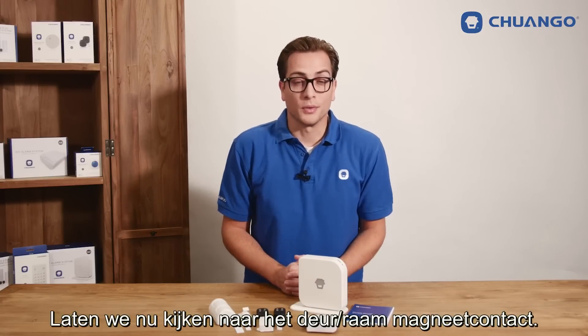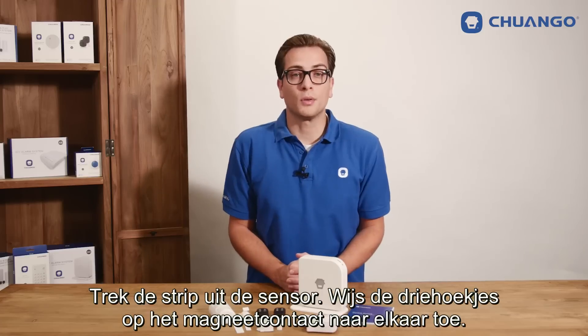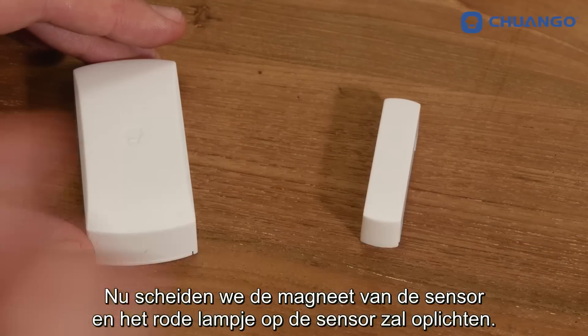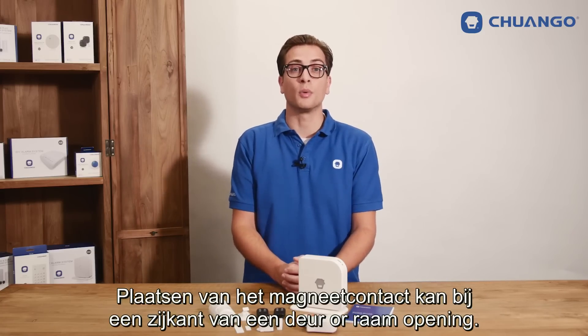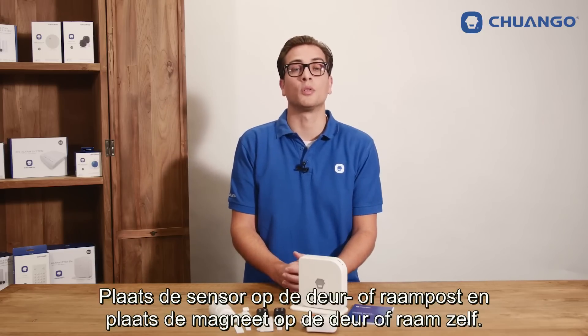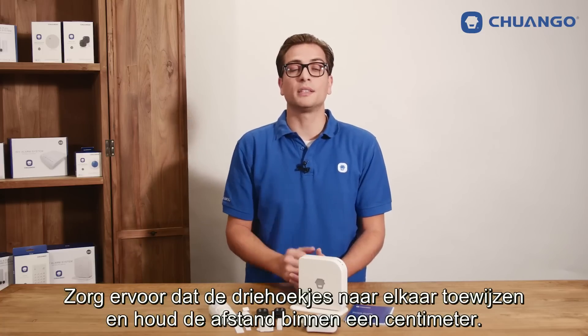Then we have a look at the door window contact. Pull the strap out of the sensor, keeping the triangles of the door window contact pointed to each other. Now we separate the magnet from the sensor and the red indicator on the sensor will be seen, which means it has been triggered. Installation can be done at the side of a door or window opening. Place the sensor on the side, place the magnet on the door or window itself. Make sure the triangles face each other and keep the distance within 1 cm.